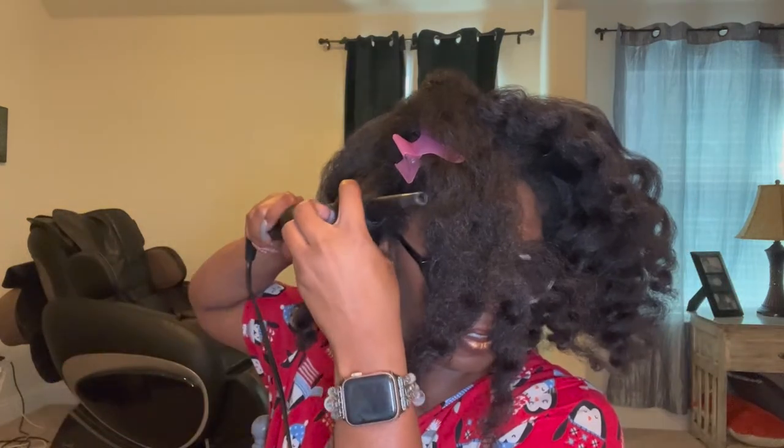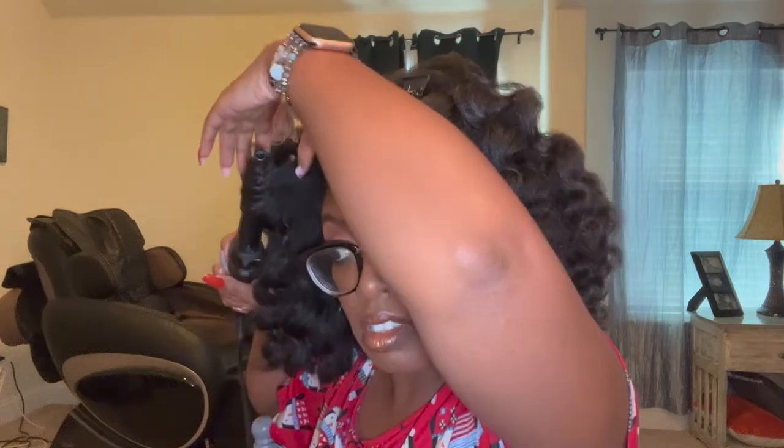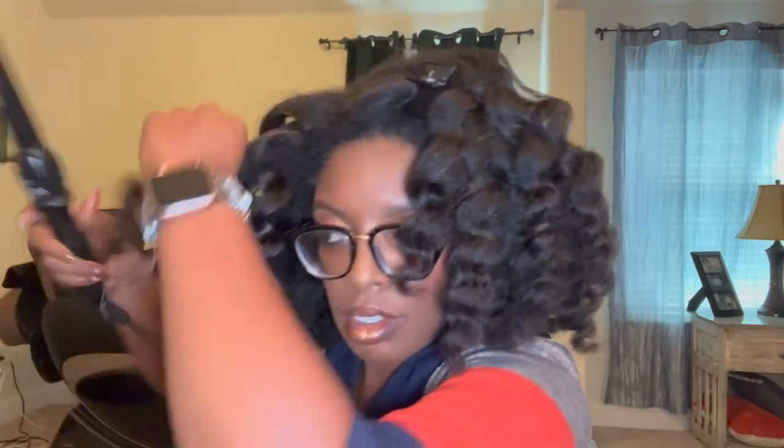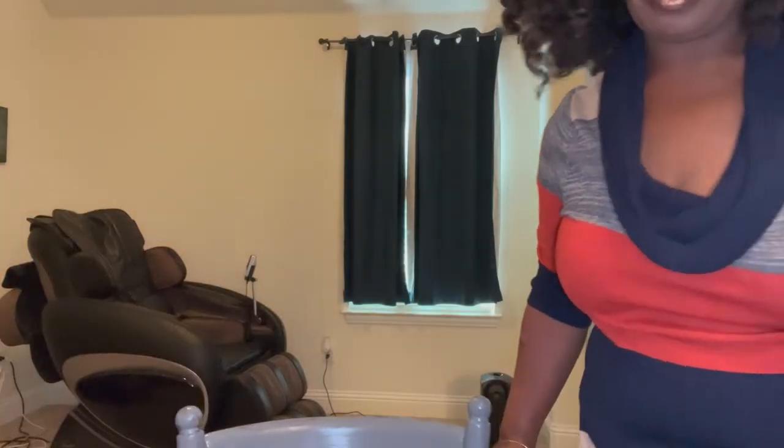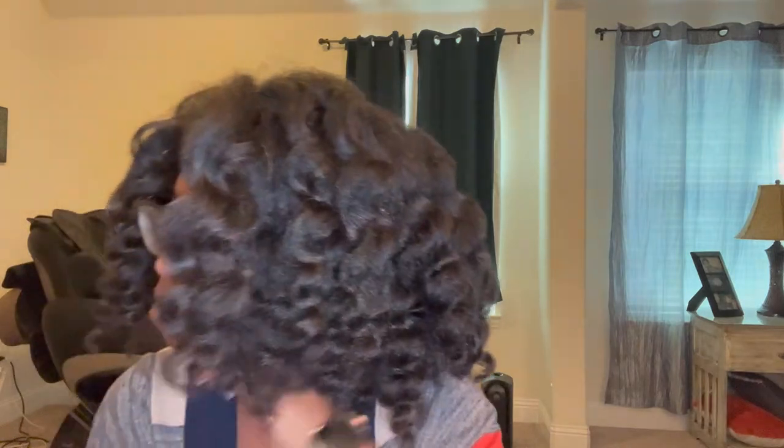I did get a chance to do my entire head, so thank god. Alright you guys, I am finally done. I'm going to finish up with one last spray of hairspray — look at that smoke, and again that's from the hairspray reacting with the curling wand. This is the second time I've been able to finish my hair. It took me an hour and 45 minutes and I loved it.